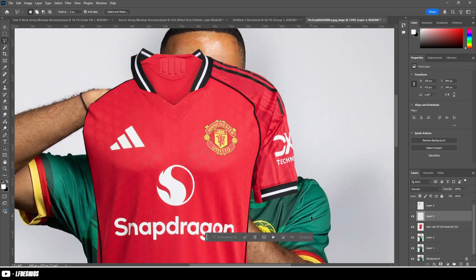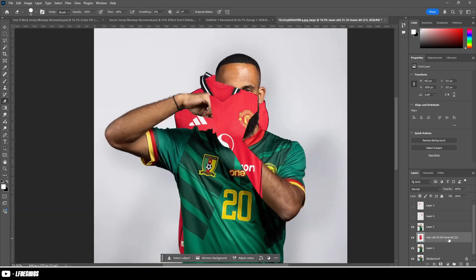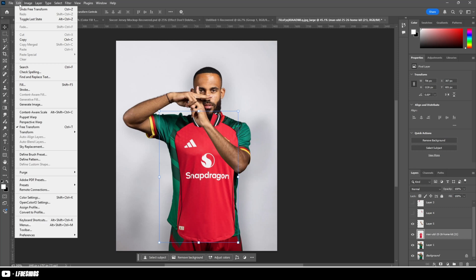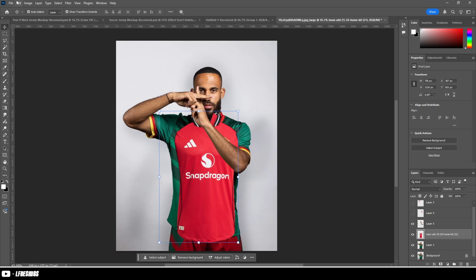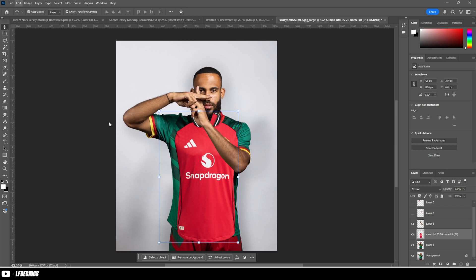I think the best thing for you to do is follow along at the same time as watching this video, because I'll be giving you tips. When you have just the front of the kit, go to Edit and select Puppet Warp — this will be your best friend for warping it to the actual body. You can use normal warp as well, but puppet warp works best in my opinion.